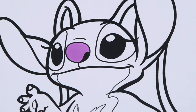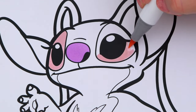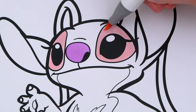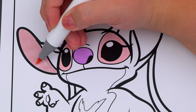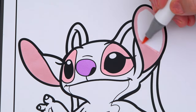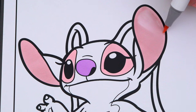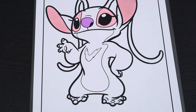And let's color in around her eyes and the insides of her ears light pink. Let's also color in underneath her mouth and her belly light pink.